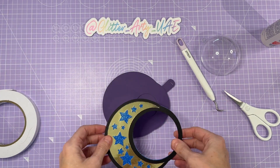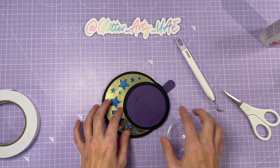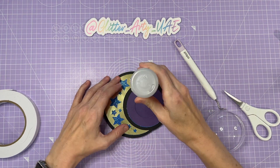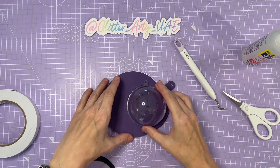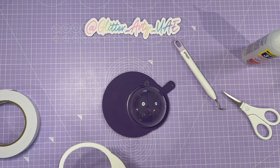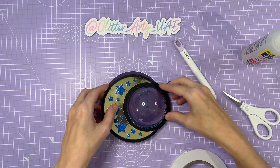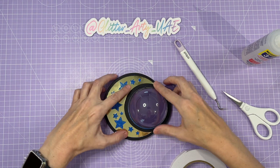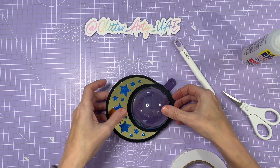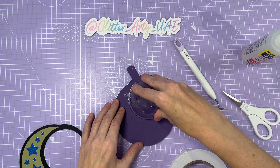Before we attach the front, we need to use the front as a guide to where the half dome is going to go. I'm going to go around here with my glue and then that gives me a guide to put that half dome in place. You could just put foam tape here or glue and line those two up — it really is up to you. I'm going to use the foam tape here just to give it more of a 3D effect.